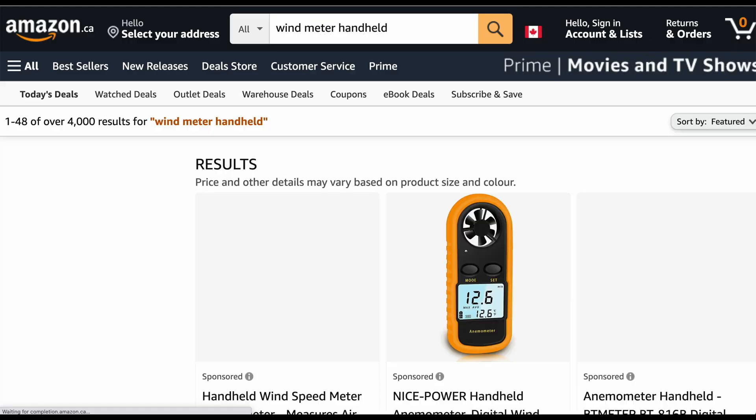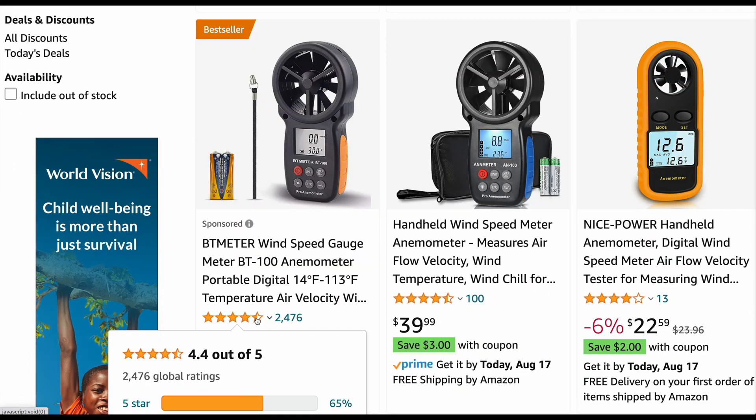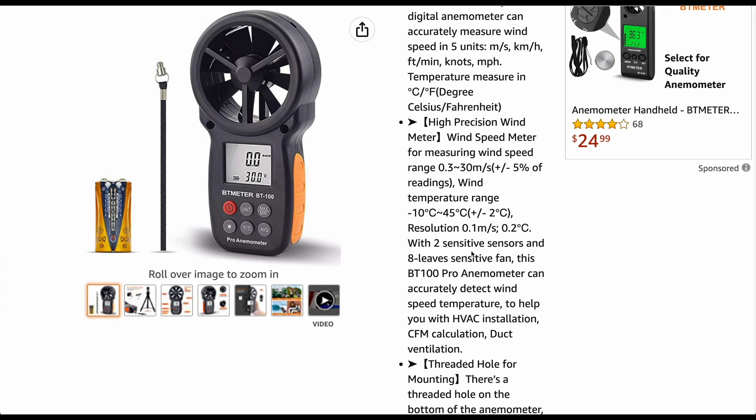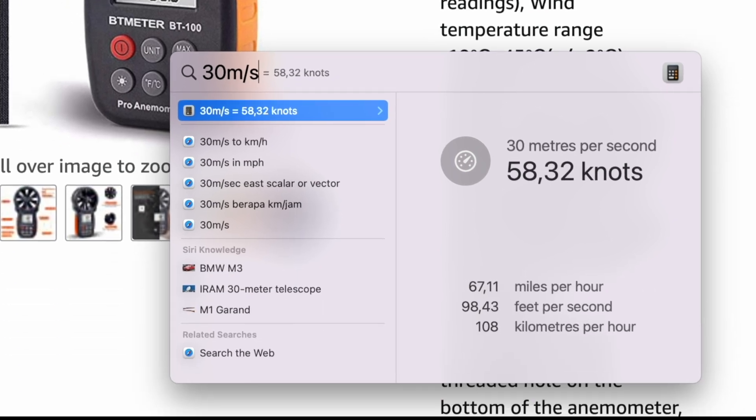But how do we know that that is actually correct? I got another bright idea — we need to measure the air speed. Let's search on Amazon for a wind meter, handheld. This one measures up to 30 meters per second, which is 110 kilometers per hour. That's not too bad.